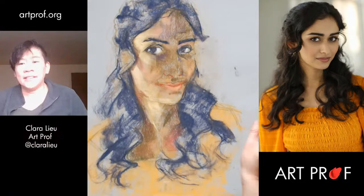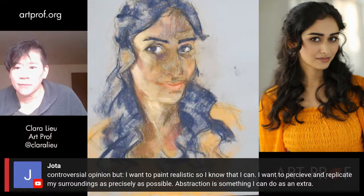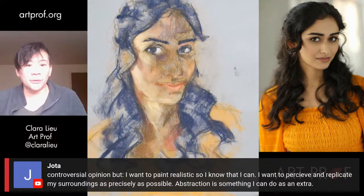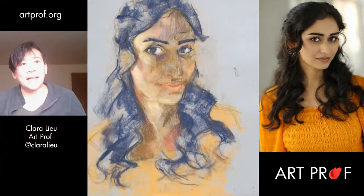Jota says his controversial opinion is that he wants to paint realistically so he knows that he can — he wants to perceive and replicate his surroundings as precisely as possible, and abstraction he can do as an extra. It's up to you. Some people want to paint realistically, others do not. I would just say make sure you're doing it because you want to and not because you think you should. I don't believe you're not allowed to paint abstractly until you can draw realistically. If you have no interest in drawing realistically, don't bother — it's really a waste of time if that's not what you want to do.